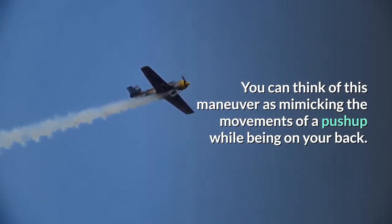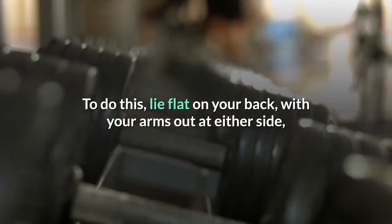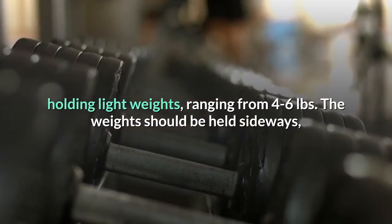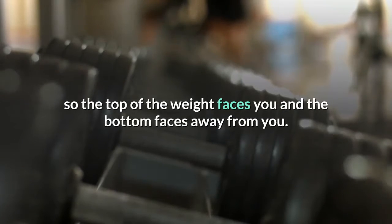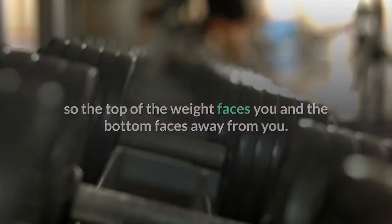You can think of this maneuver as mimicking the movements of a push-up while being on your back. Do the fly lift: to do this, lie flat on your back with your arms out at either side, holding light weights ranging from four to six pounds. The weights should be held sideways so the top of the weight faces you and the bottom faces away from you.